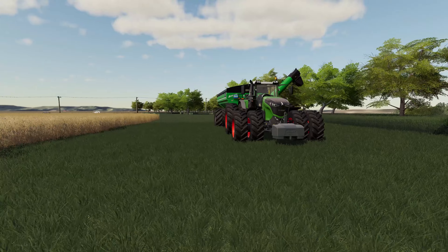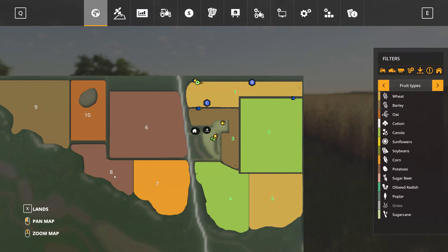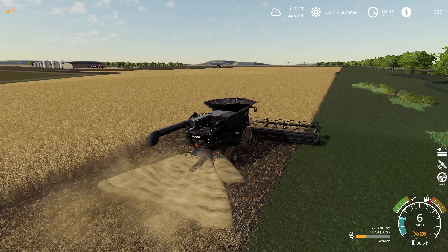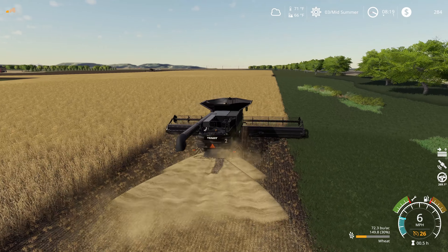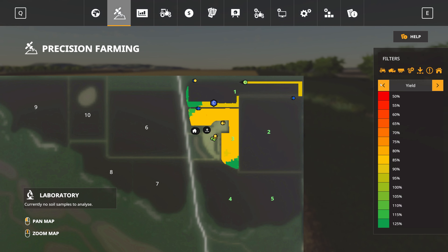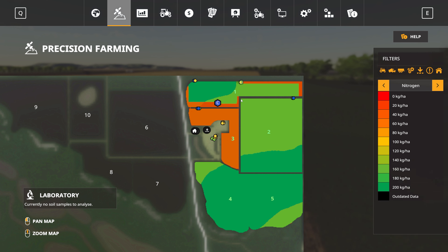I can't quite see the combine but I can see the field area being harvested turning brown behind it, so I've got an idea of where it's at. I'm also loving this Brent with the big floaters on the back — it fits really well with this tractor. I typically use a lot of grain carts that have tracks on them because that's more what I'm used to seeing in more modern farms, but on this farm we're going all wheeled-based equipment, well — we've got tracks on the harvesters I suppose.